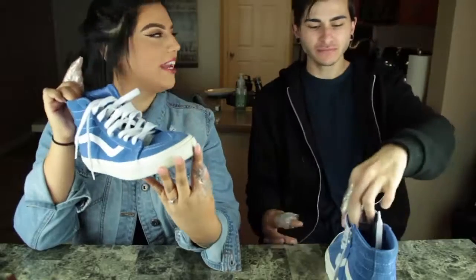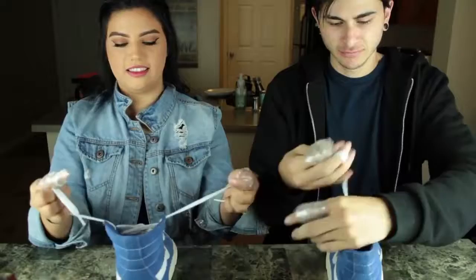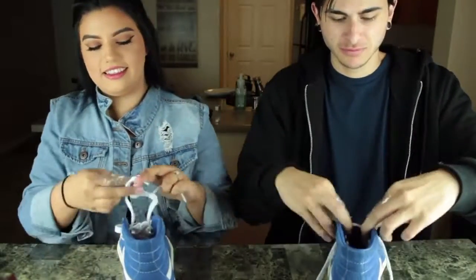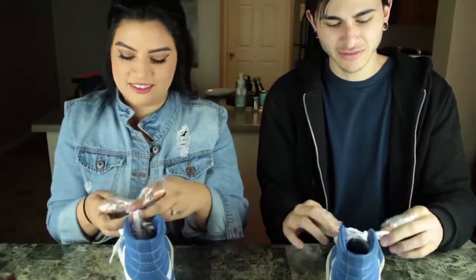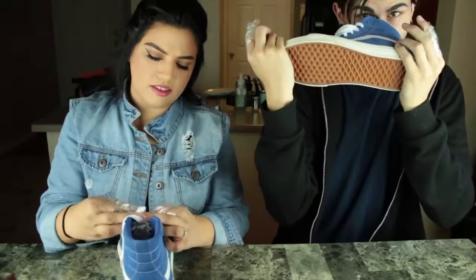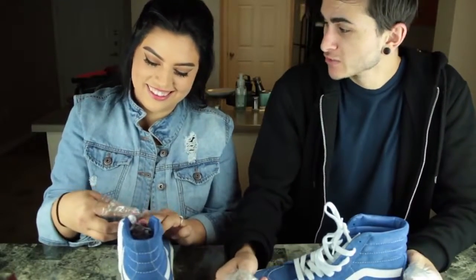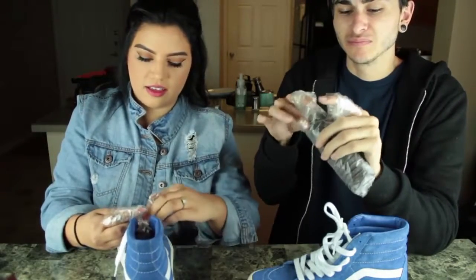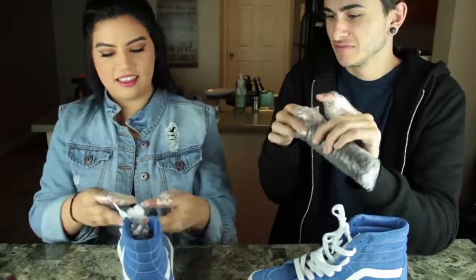Task number four is to tie a shoe. Do you want me to move on to the next one? Do stay tuned after this short break. I got it. Good work.